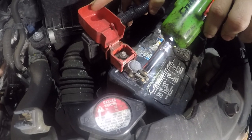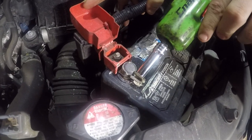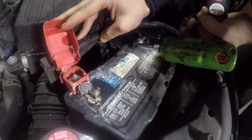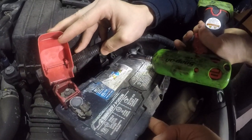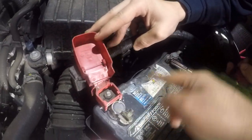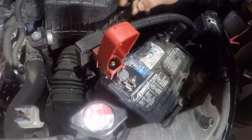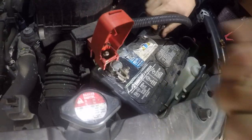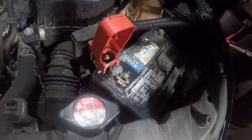You're gonna loosen up the terminals — loosen up both of these terminals. Then we'll take this battery out and put the new battery in.